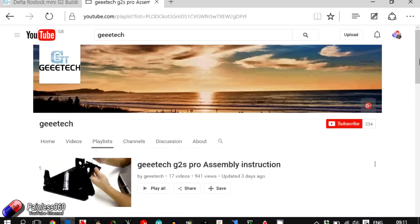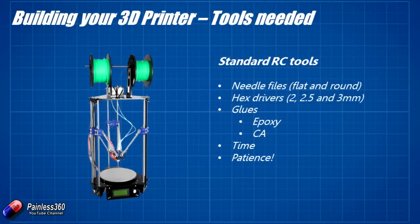You'll need some standard remote control tools you already have. You'll need needle files — both flat and round — to take off excess material from metal components and to open up excess plastic on 3D printed parts where something might not fit in properly.